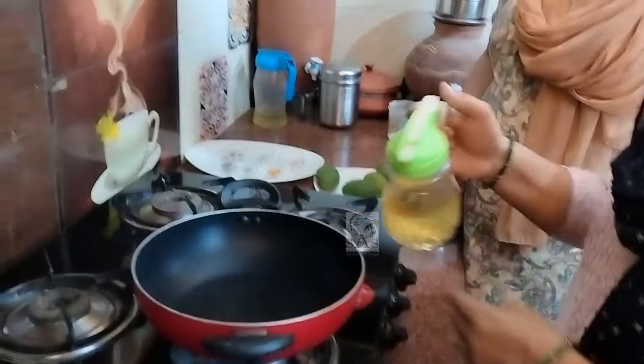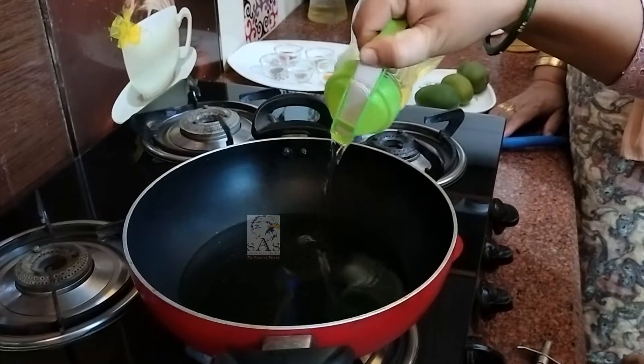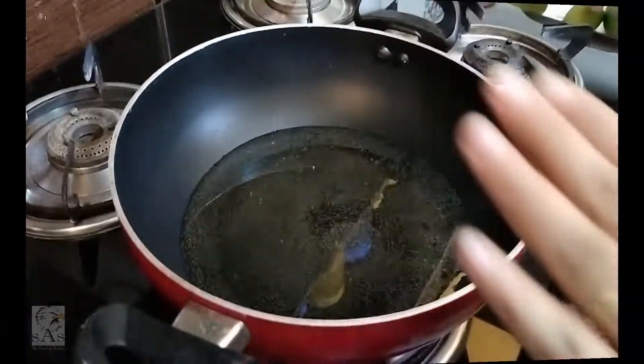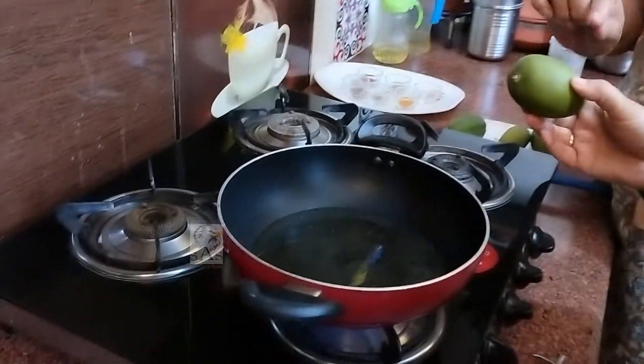Once I am going to make this, I will make it. Once I made it. I will make it with the ingredients. Once I make it ready, I will make it very well.